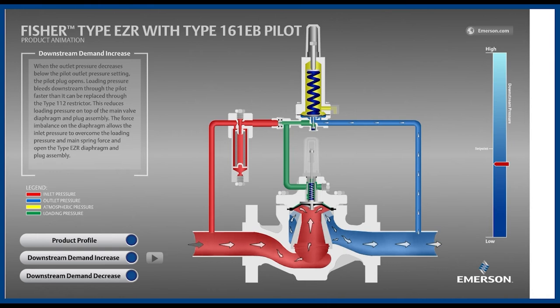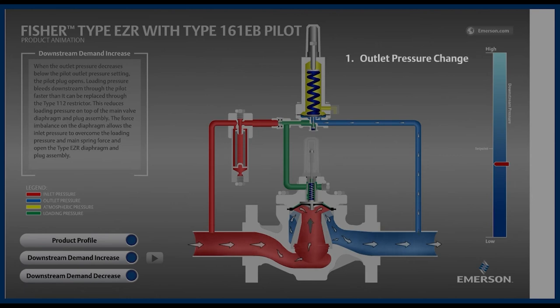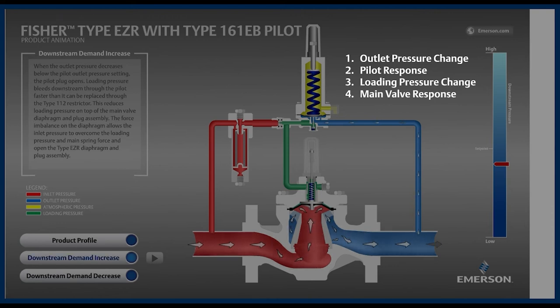Before we go through that motion again, notice the order of events. First, the outlet pressure changed. Second, the pilot responded to the outlet pressure change by repositioning. Third, the loading pressure responded to the pilot repositioning. And fourth, the main valve responded to the loading pressure change. It is the same order of events on every style of pilot-operated regulator, both during opening and closing.